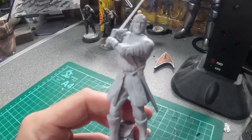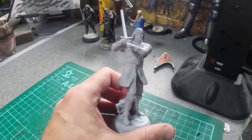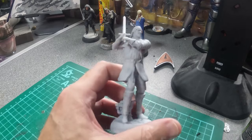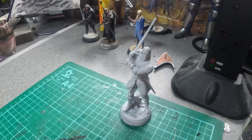So I've primed it with Mr Surface Primer. It's come out quite well — it's not a bad likeness, some good detail on it. So I think we're going to start painting. The first thing I'm going to do is the flesh, and I'm going to use Army Painter Speed Paints for this. They work very well for flesh.